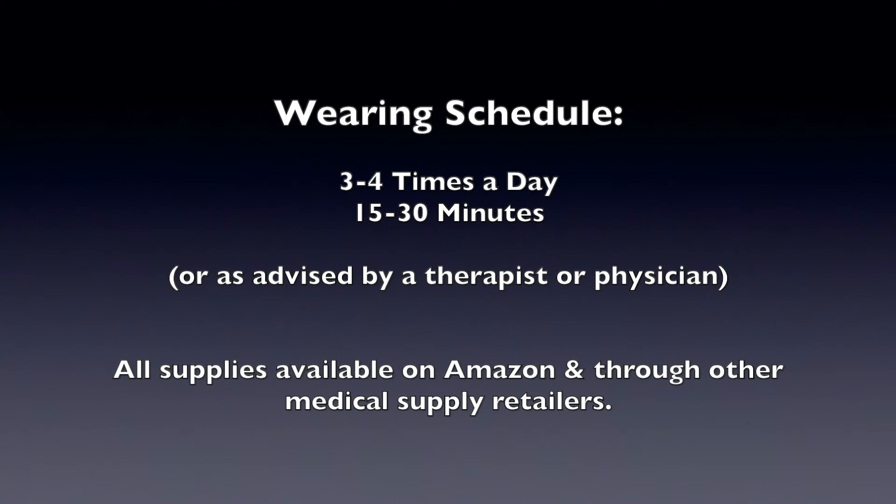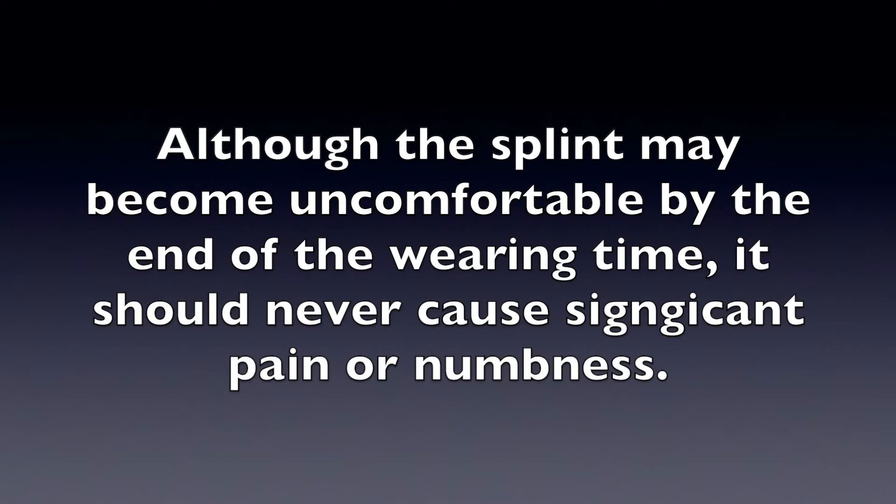Wear the Alumnafoam extension splint three to four times a day for 15 to 30 minutes at a time. The splint may be uncomfortable to wear by the end of the 15 to 30 minutes, but it should never be significantly painful or cause numbness.